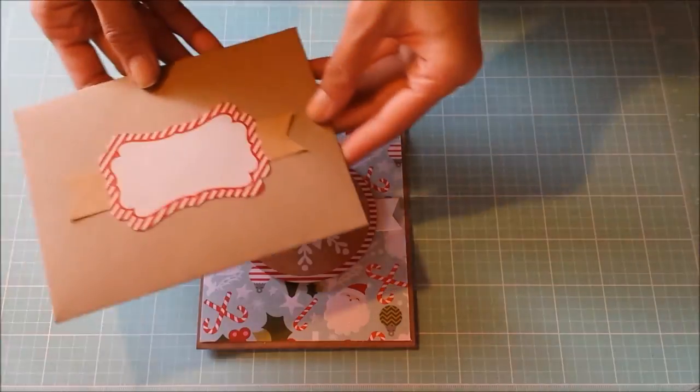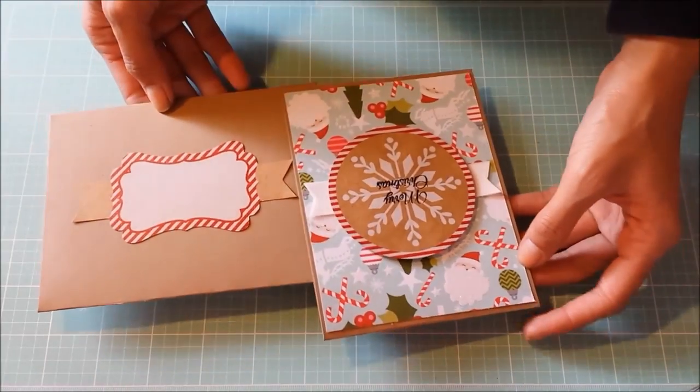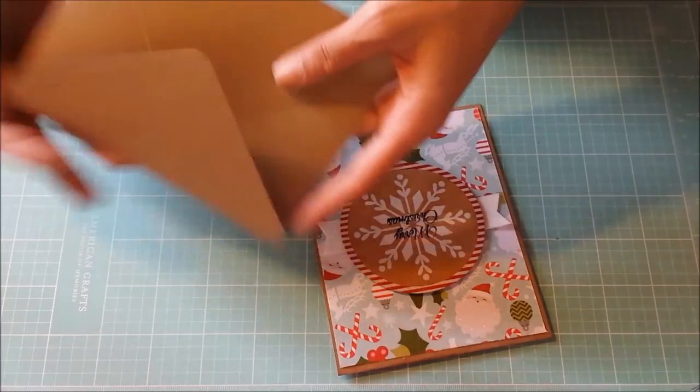This is the envelope. I hope you guys enjoyed, and there will be pictures at the end. Thanks for watching. Bye!